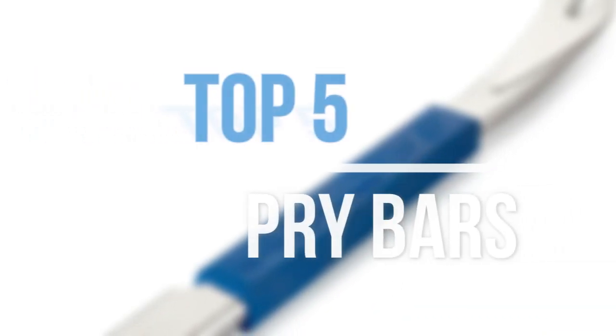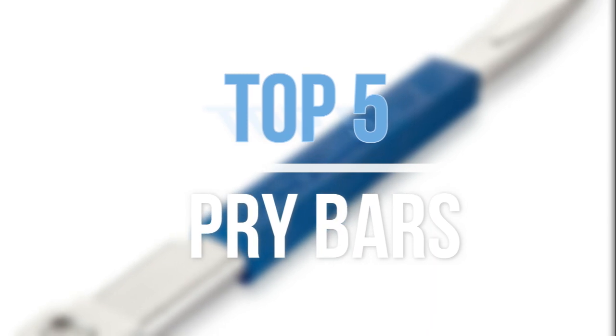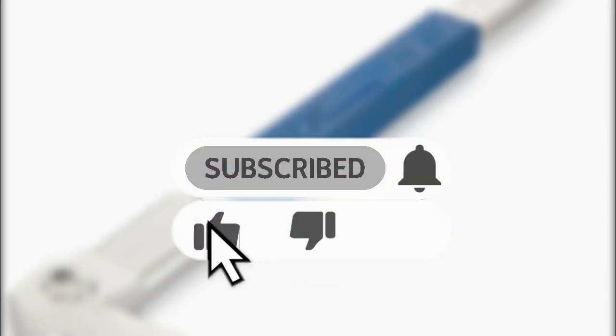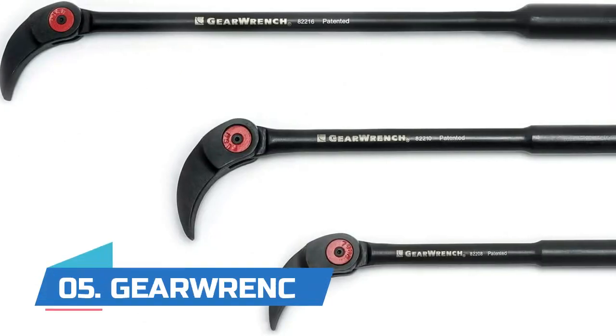Hey guys, in this video we are going to look at the top five best pry bars available on the market today. We made this list based on our own opinion, research, and customer reviews. If you need more information about these products, please check the link in the description section below. Let's get started with the list.